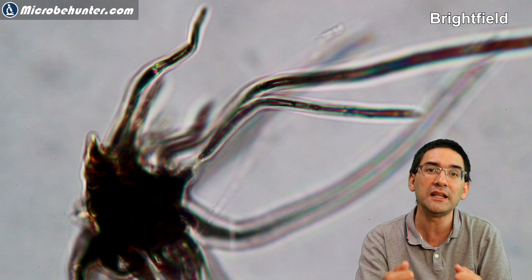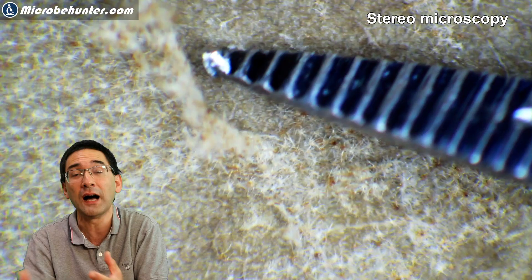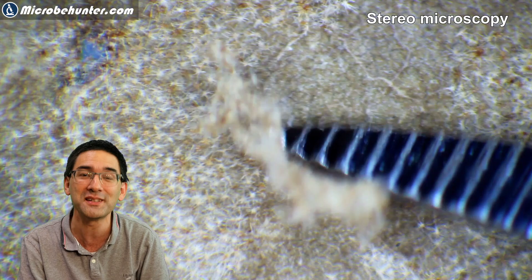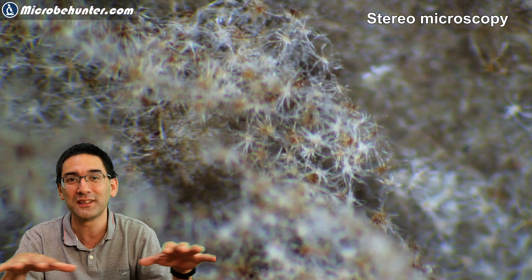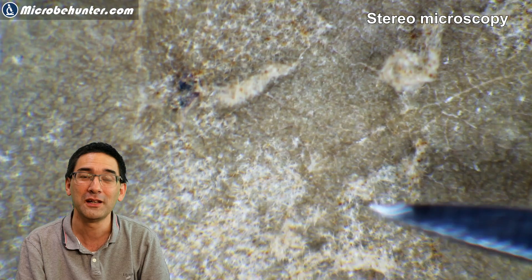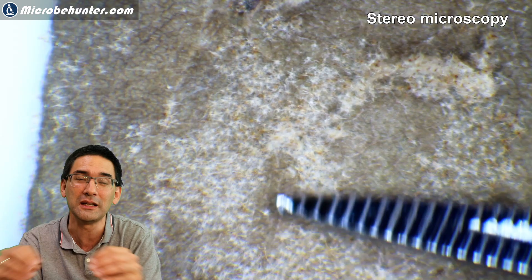Trichomes are outgrowths of the surface layer of a cell — the so-called epidermis — but they themselves often don't contain any living material. I wouldn't say they're dead as such, but they are simply outgrowths without living matter. Here you can see me collecting the fuzzy trichome material using my stereo microscope and small tweezers; I then harvested the fuzz, made a specimen slide, and observed it under my compound microscope.